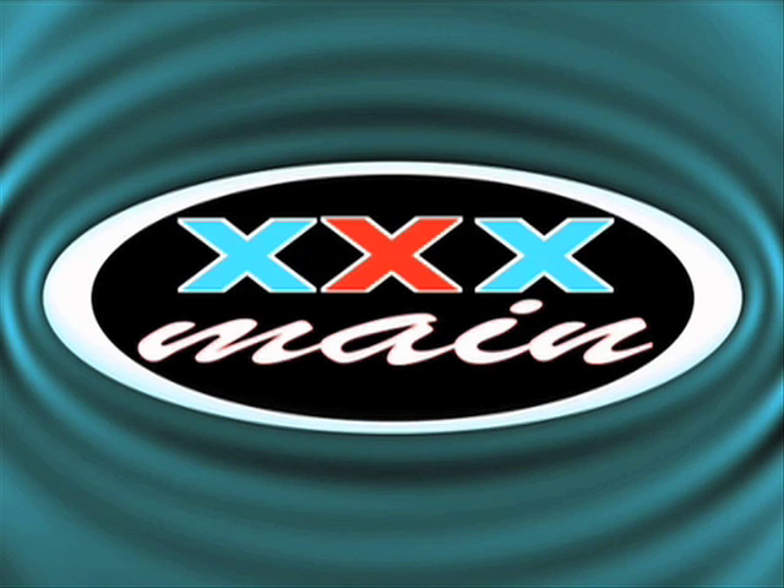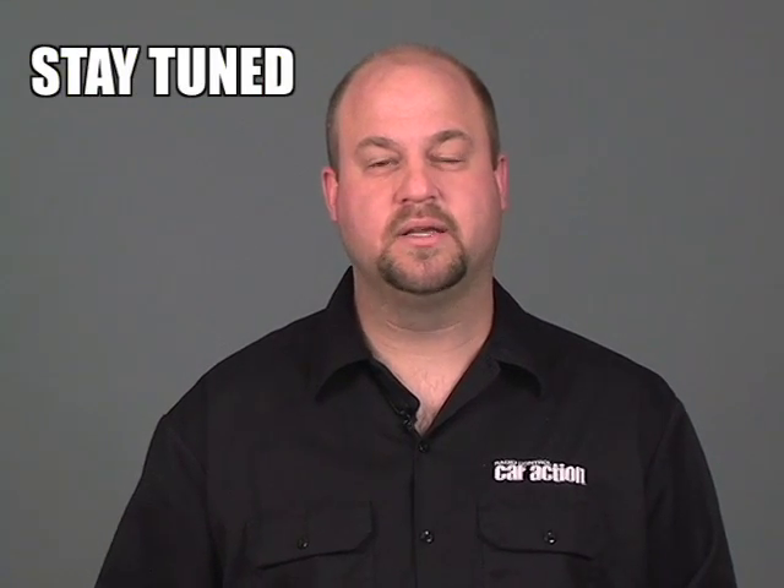Sponsored by Triple X Maine. Hi, I'm Kevin Domanski and welcome to our mystery car contest. Stay tuned to the end of the video to get your clue on what the mystery car is. Watch all five days, collect all five clues, and submit your answer to rccaraction.com slash mystery car contest.